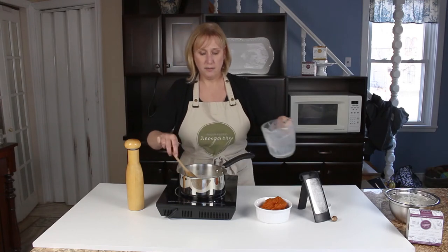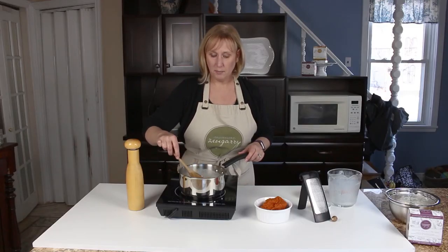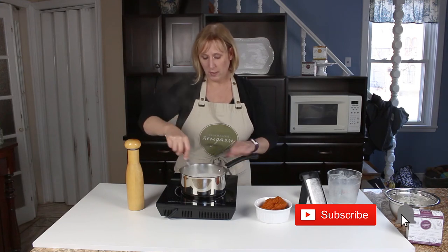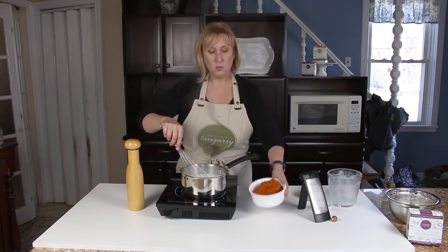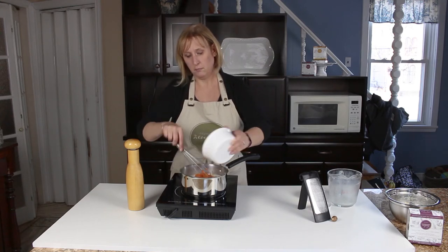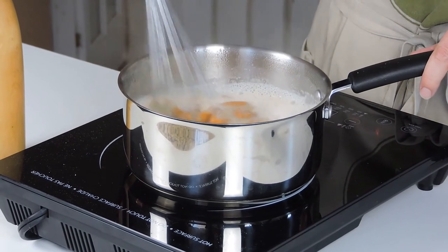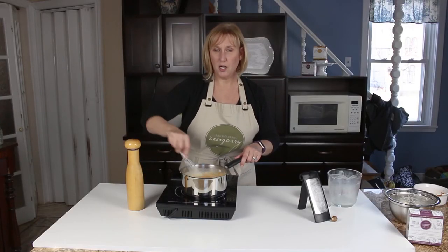Keep stirring until it starts to thicken up. Our milk and flour mixture is just starting to boil, so I'll turn it down a little so it doesn't burn and stick to the bottom of the pan. Now we're ready to add the pumpkin — one and a half cups of pumpkin puree. I'll gently whisk it all in until it's a nice, smooth, creamy sauce. This is the sauce we'll use to put on top of our pasta roll-ups.